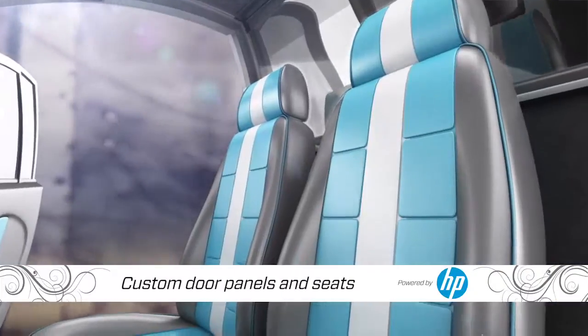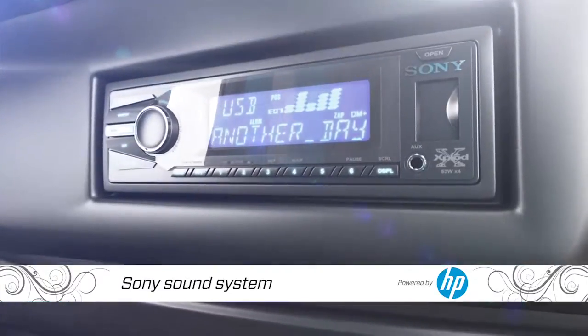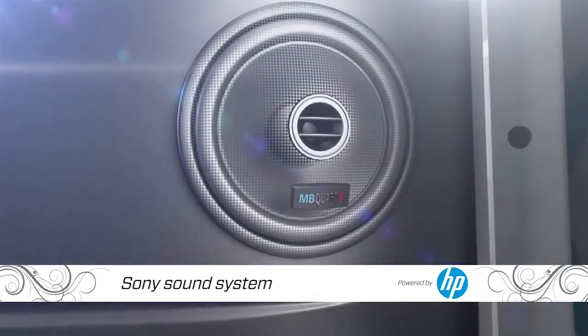Door panels and seats will be redone to match the exterior color. Since we are West Coast Customs, we gotta have music, so we're going to install new Sony head units and speakers to blast out the Smurf theme song.